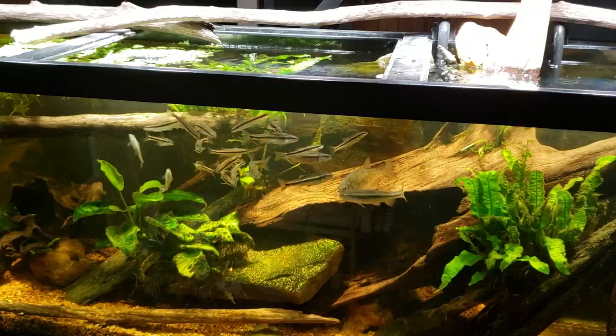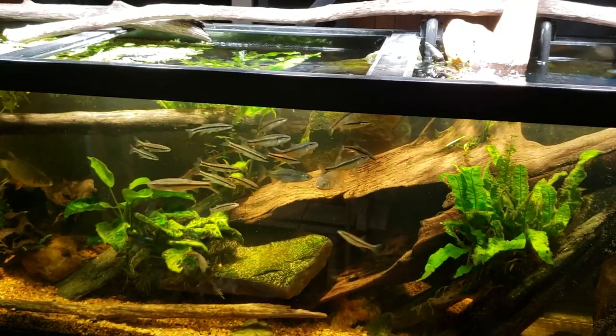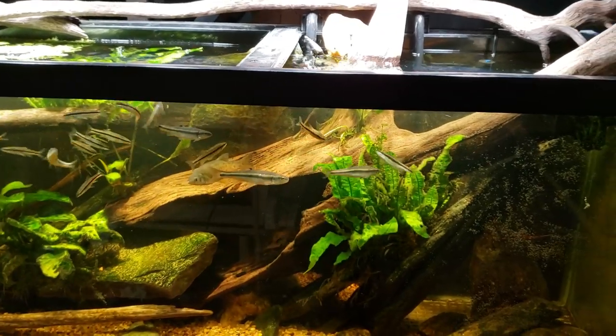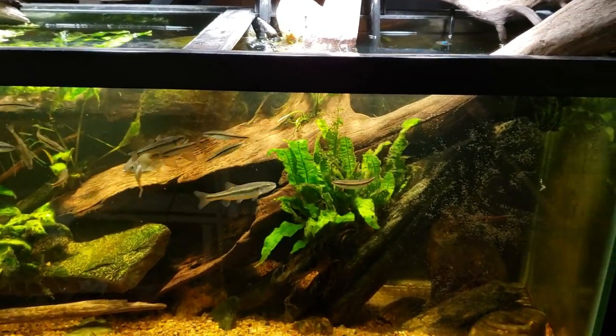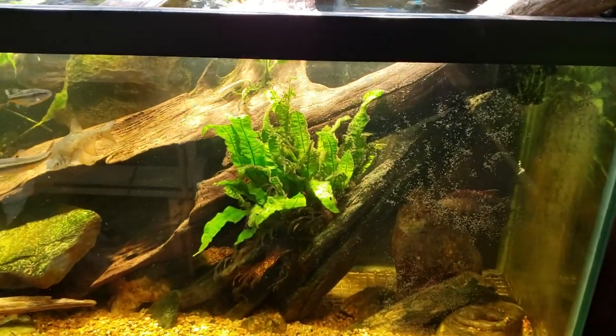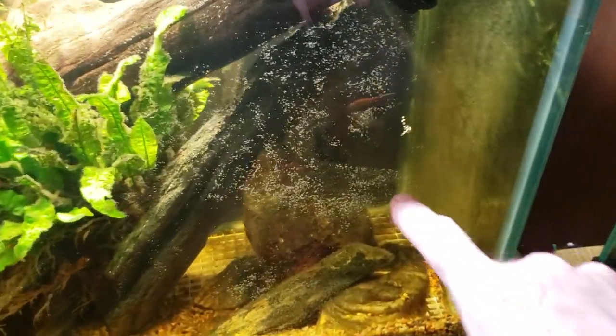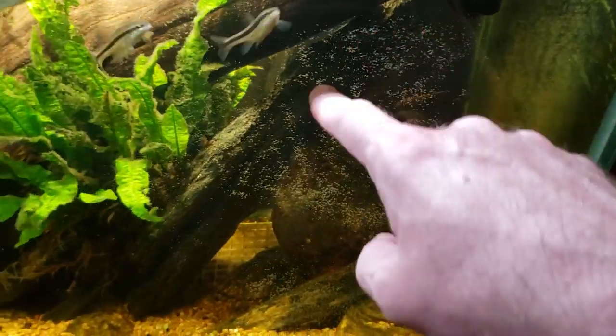Yesterday my spotted tilapia apparently laid eggs, and when I first saw them I wasn't 100% sure that they were tilapia eggs. I thought it was entirely possible that they could have been eggs from one of my nerite snails. They looked very similar, and in fact we've got some nerite snail eggs on the glass right here — that's what these little white things are. The tilapia eggs were back all over that rock that the tilapia is near. The camera's trying to focus on the glass here, but that rock back there was covered in little eggs that looked very similar to these little white eggs.